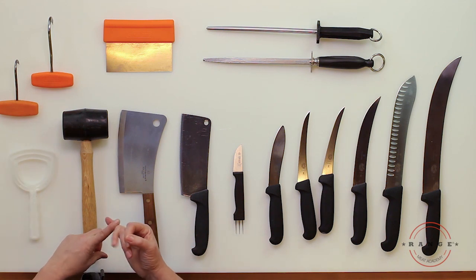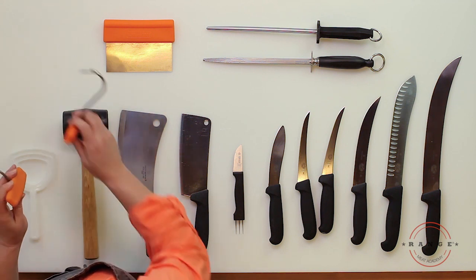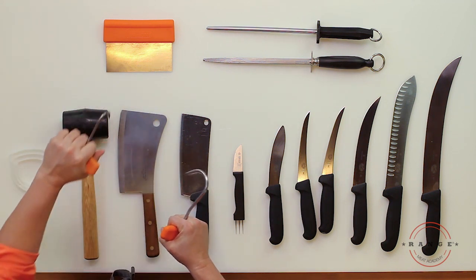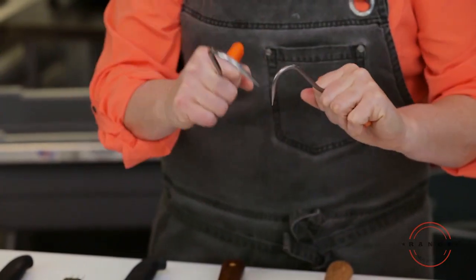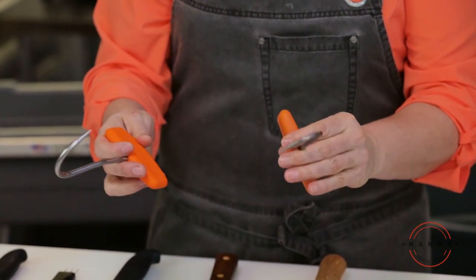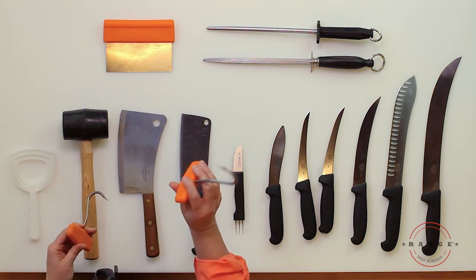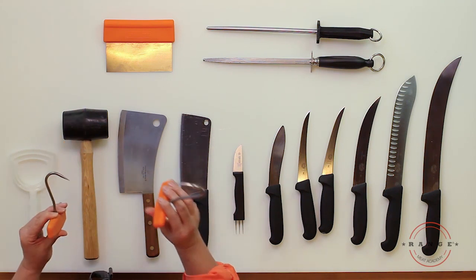If you're doing any breaking of any kind of meat, meat hooks are really important. They help pull the meat away so you can get your knife in. It depends on how big a piece of meat you're using — you might use the smaller one for lamb and the larger one for beef.